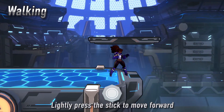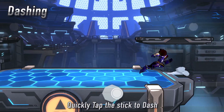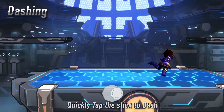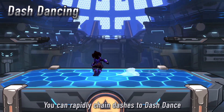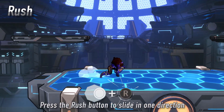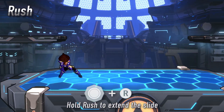Walking is performed by tilting the stick left or right. To dash, quickly tap the stick and hold. You can rapidly chain dashes to become more mobile and evasive — this is called dash dancing. By pressing the rush button, you can slide along the ground to quickly reposition yourself. Press and hold the rush button to slide farther.